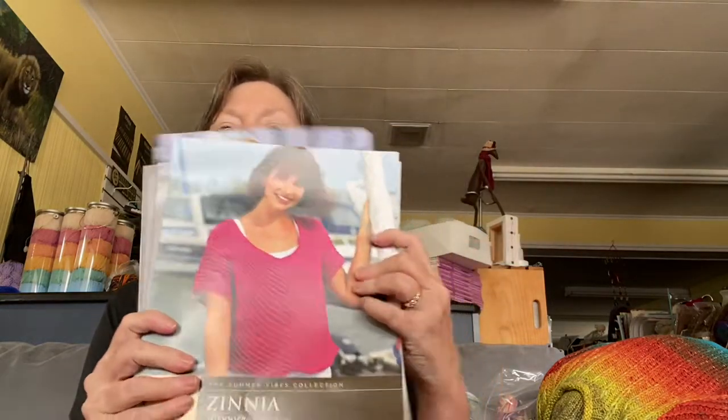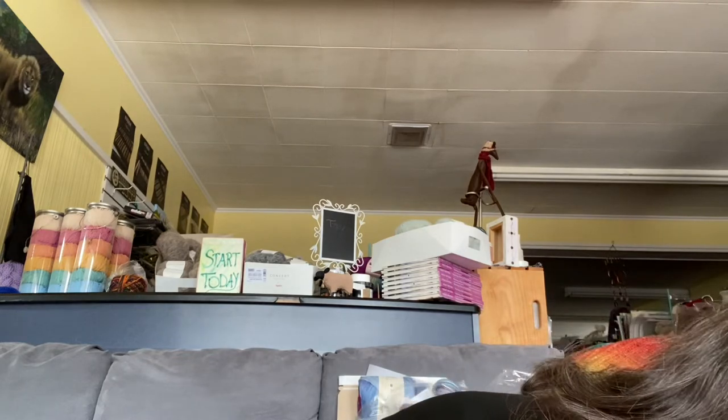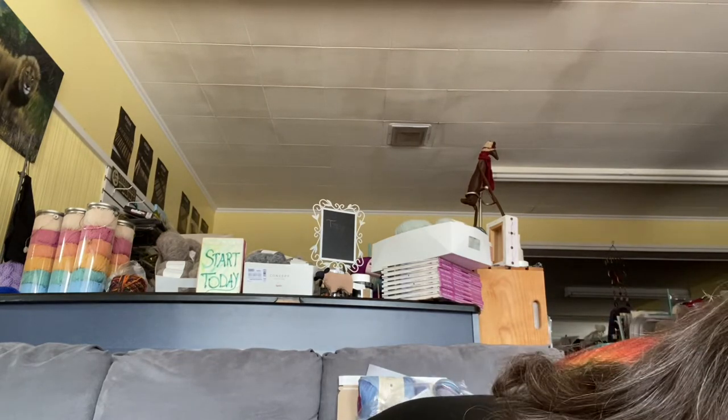Their patterns are beautiful. They sell for $6 — coated paper, big photos. The downside is if you buy them on Ravelry and print out the photos, it can take up a lot of ink. So better to buy them from the yarn store.